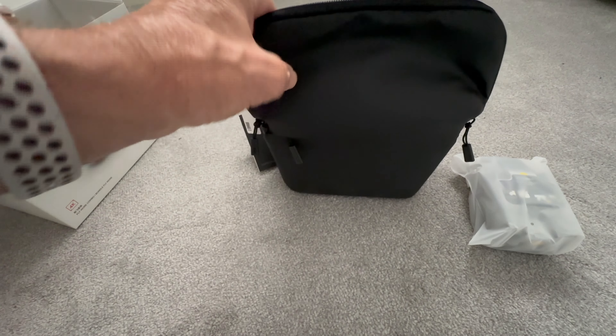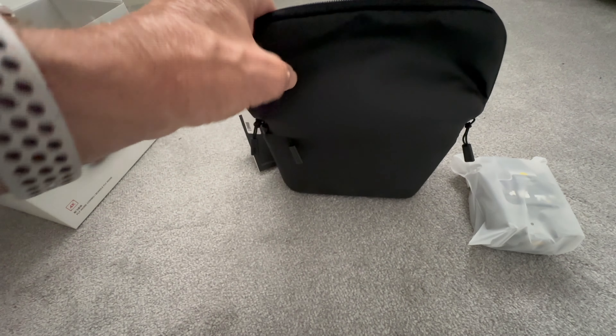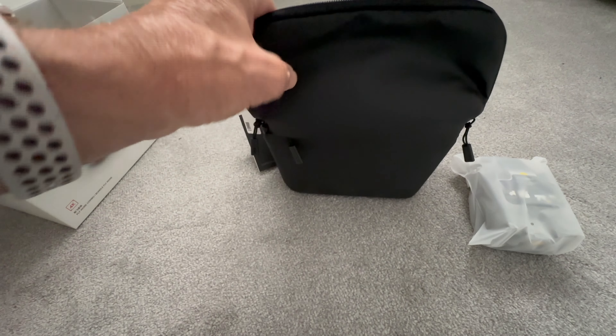So let's open the box and see what's included. Here we have the DJI Mini 4K — let's get the box open. So we have a nice bag, and here we have the drone.